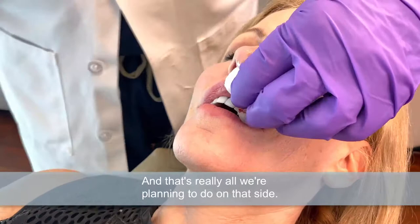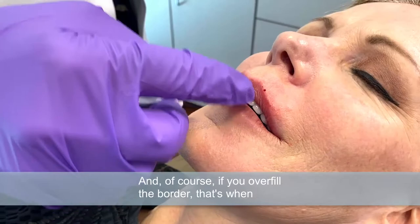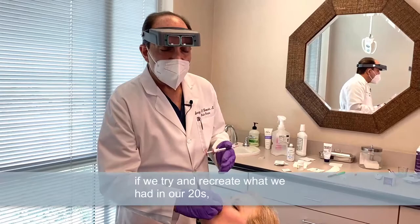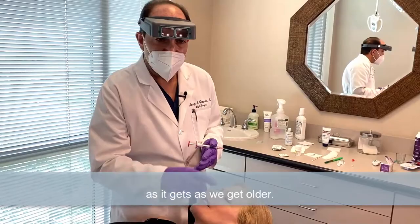We've just enhanced it slightly to give it definition. If you overfill the border, that's when you really start seeing some bizarre looks, because that border in a young person is nice and distinct. If you overfill it, it's simply bizarre. We have to be careful, especially as we get older — if we try to recreate what we had in our 20s, we don't necessarily look good. We're just trying to recreate some fullness to keep it from looking flat as we age. That's the border where the white meets the pink.